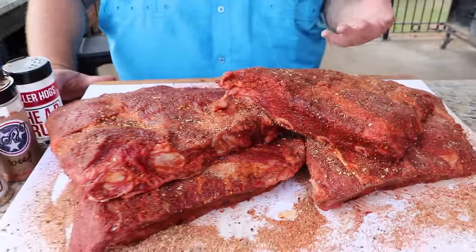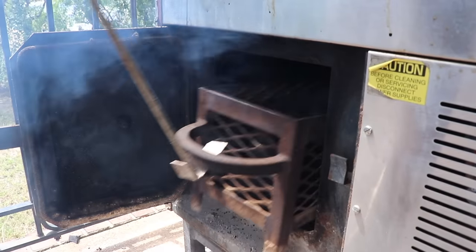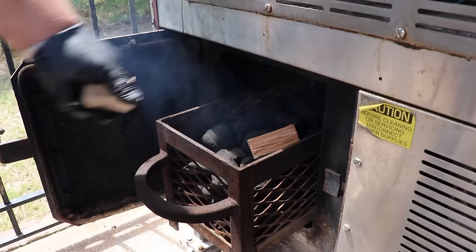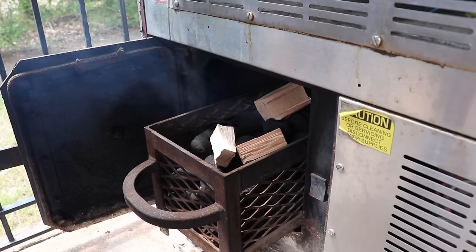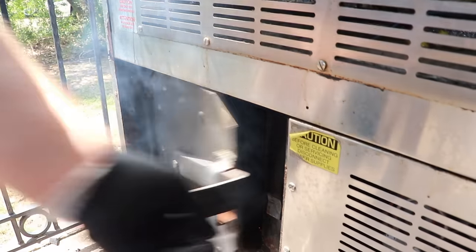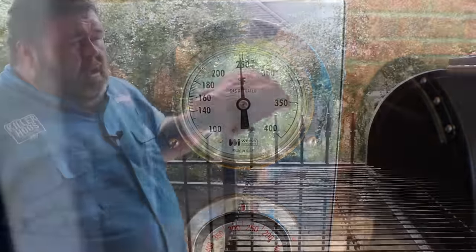Now these beef ribs just need to sit here on the cutting board and get real happy in all that seasoning for about 30 minutes — perfect time to fire up the pit. I'm cooking on my Old Hickory CTO. I've got some charcoal briquettes in there for heat, but we also need some smoke, so I'm gonna run some chunks of hickory to give it a nice flavor. Once that pit hits 250 we're ready to cook.